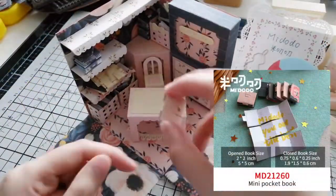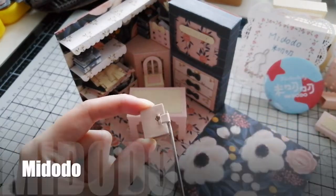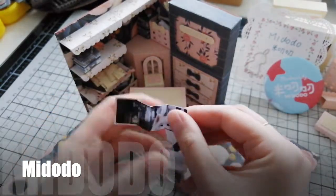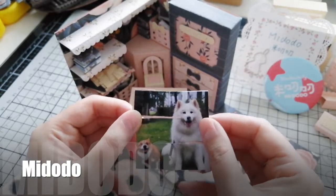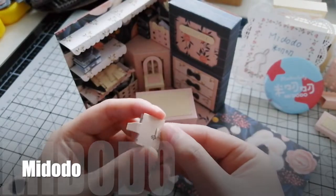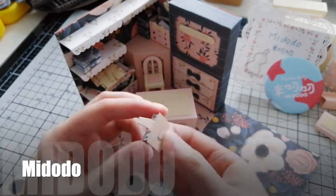Open the explosion box and this mini pocketbook can be opened. It is a 2 plus 2 inch photo. We could also write some memos on it. The mini pocketbook could be held in this storage basket. We could put many pocketbooks in this room.